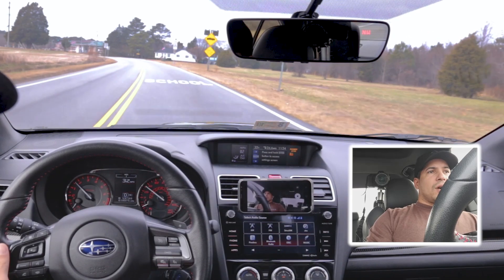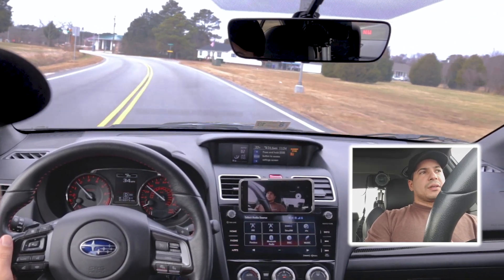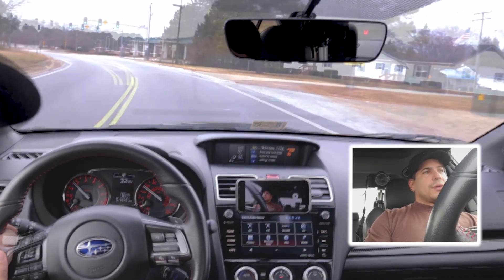If you have just bought this car and it's still in the break-in period, don't be doing launch control either. I believe it's a thousand miles for this car, so if you're still within that break-in period — it's in the manual — don't be using launch control.